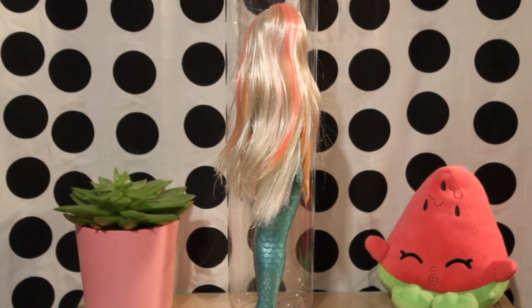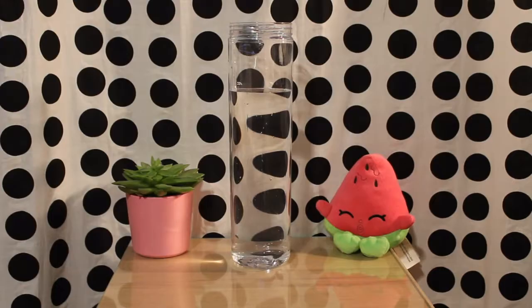However, with heat all of the colors will go away. According to the instructions, in order to reveal the tail one must fill the tube with hot water. However, I found that dipping the doll in cold water makes the water look a lot prettier in the process.